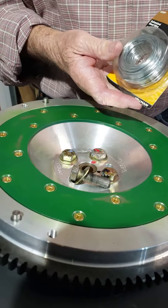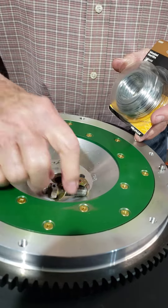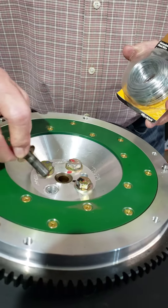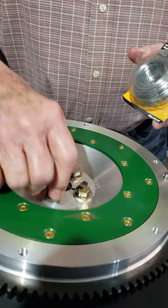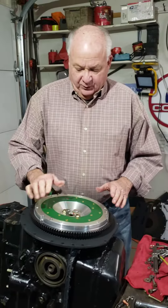Then I use wire — I'm using number 10, or you can use number 12 wire — to wire pairs of bolts together so that they can't back out. I've had good luck with this the last three years, and this is what I'm going to do for the flywheel.